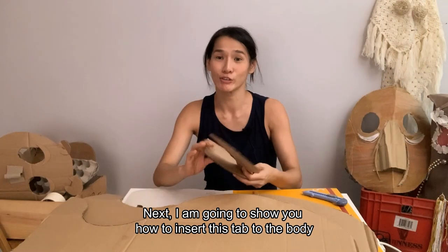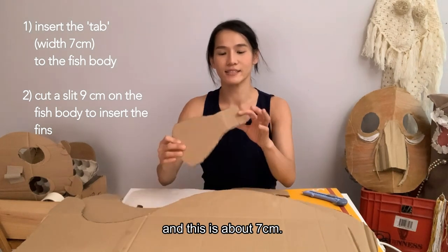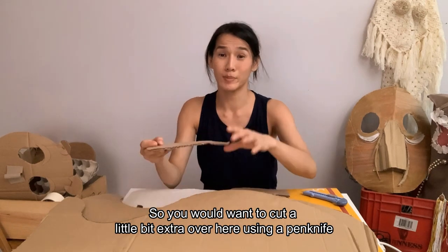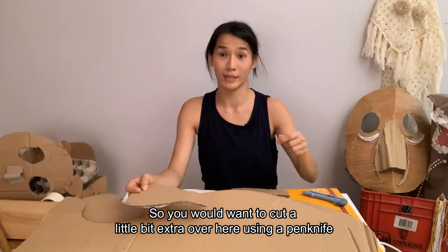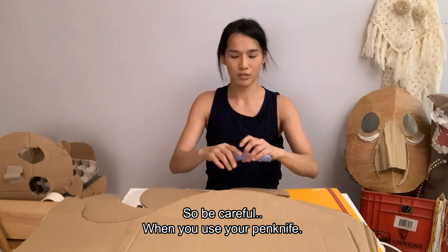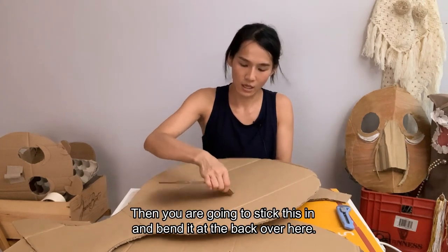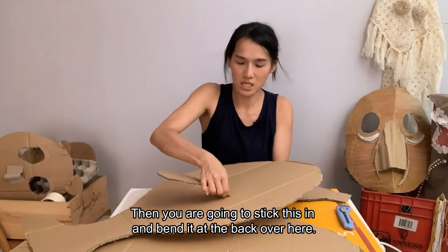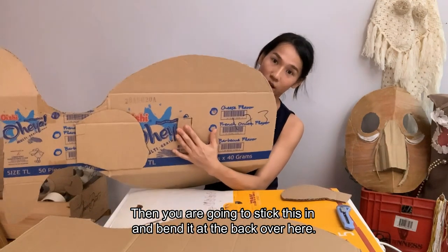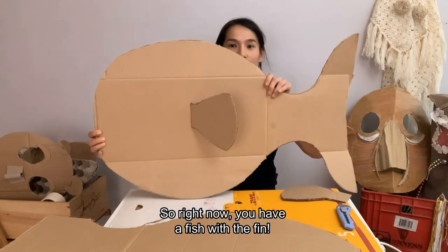Next, I'm going to show you how to insert using this tab into the body. This tab is about 7cm, so you want to cut a little slot here using your pen knife so that you are able to push this piece in. Be careful when you use your pen knife. Then you are going to stack this in and bend it at the back. So right now, we have a fish with the fin.